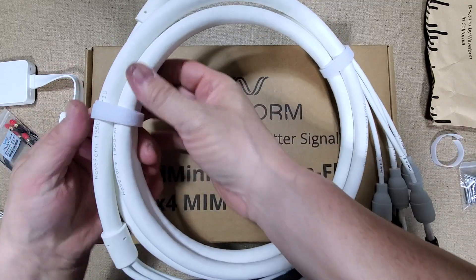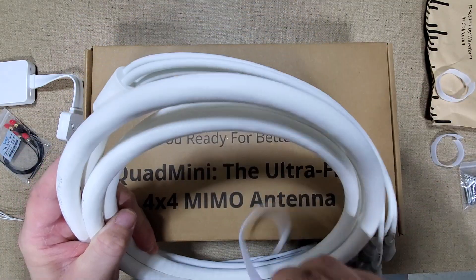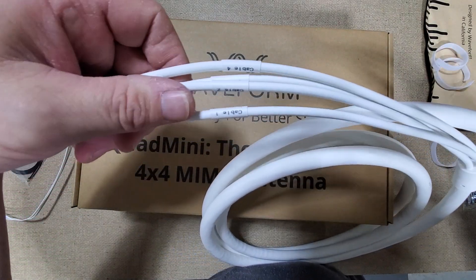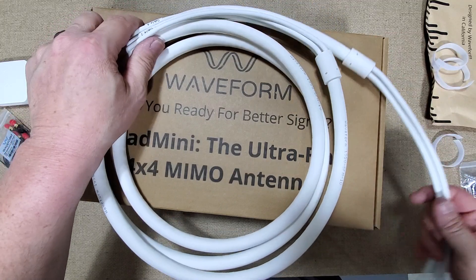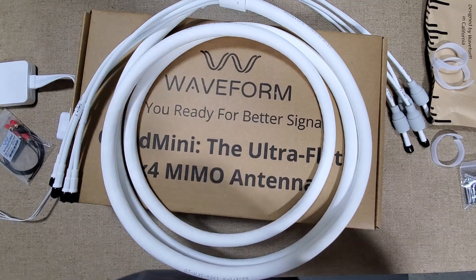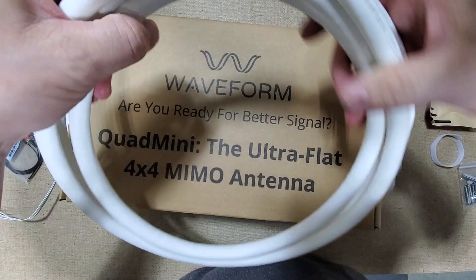I don't know if that would be 100% waterproof - I would definitely probably put something else around it to help with keeping moisture and water out. Let's open this up here so you'll get a better idea. Here's what the cable looks like - we have our four pigtails for each hookup, one, two, three, and four. Like I said, this is pretty thick stuff. We have a part number here.